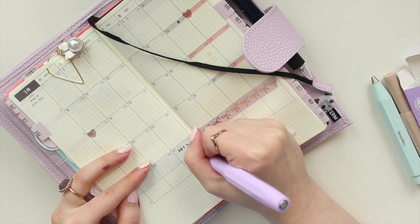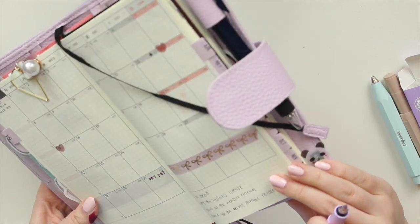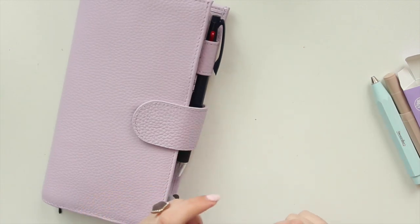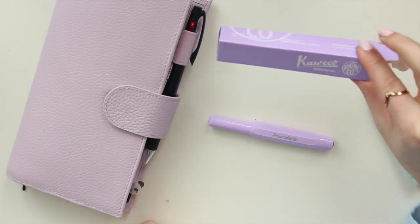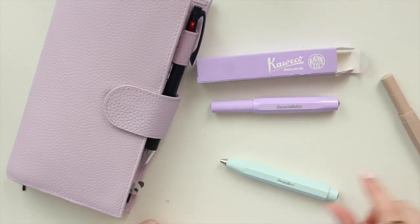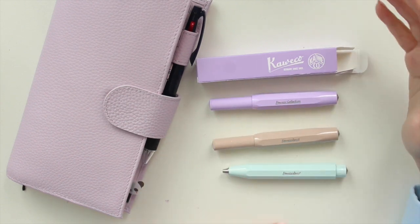I'm just going to grab my Hobonichi and let's test it. As you can see, it writes right away — that is great! I'm really happy with it. I think it looks really cute, and I'm really happy that Kaweco decided to do a pastel tone. The box is not the usual black this time — it matches the actual body of the pen, which is kind of cool.